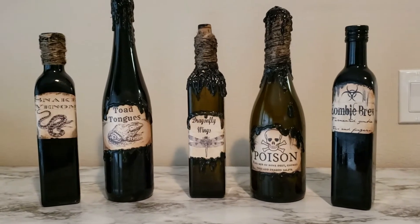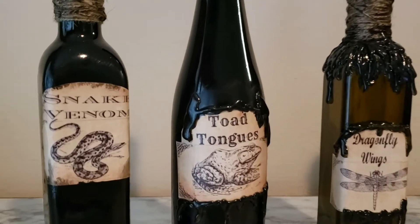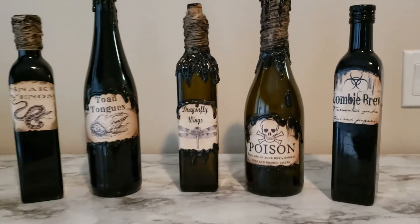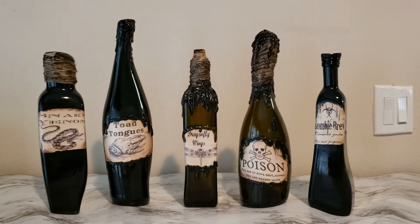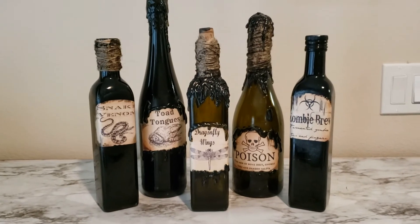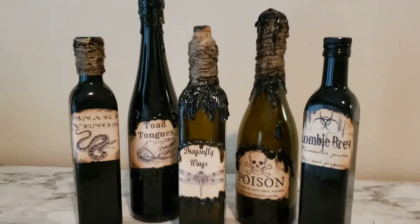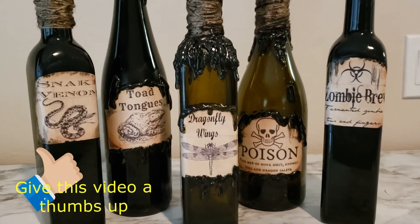Here is the completed set. I hope you enjoyed. This was a really fun craft for me to do, and I hope it inspires you to do some spooky creativity at your home as well. Thank you for watching. Please give this video a thumbs up and subscribe so you can be notified when I upload more videos. I will see you all soon. Bye!